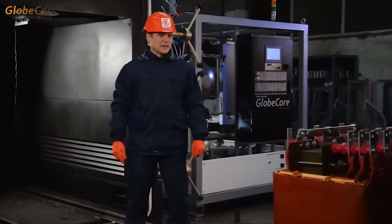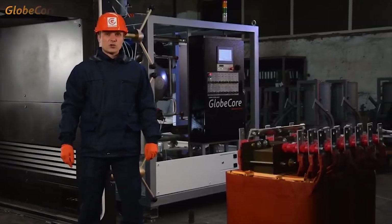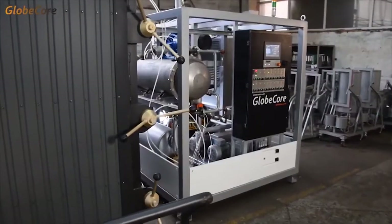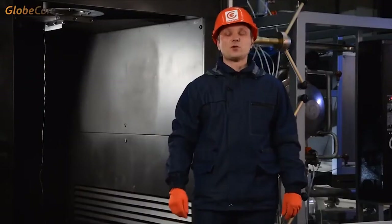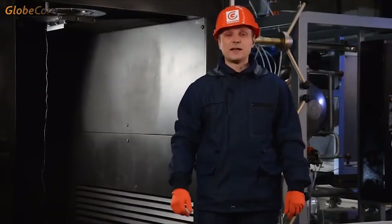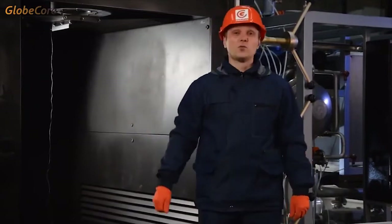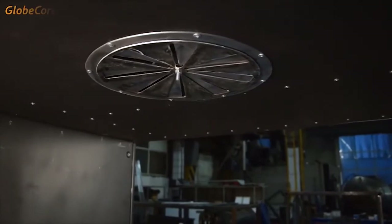Modern transformers are complex systems which contain materials requiring special servicing, including the temperatures of operation. In this machine, this is addressed by implementing soft heating and uniform distribution of heat throughout the volume of the chamber by internal air circulation. Of course, dehydration is further intensified by the vacuum system.